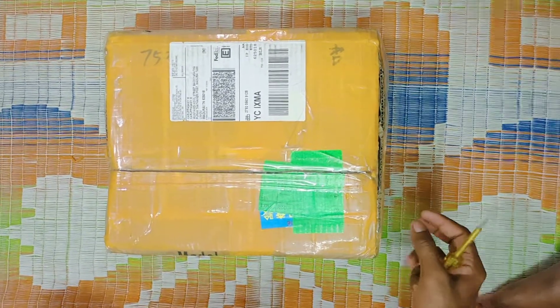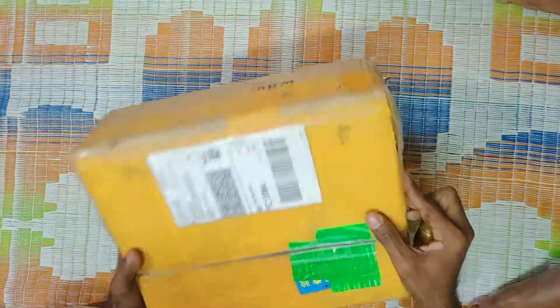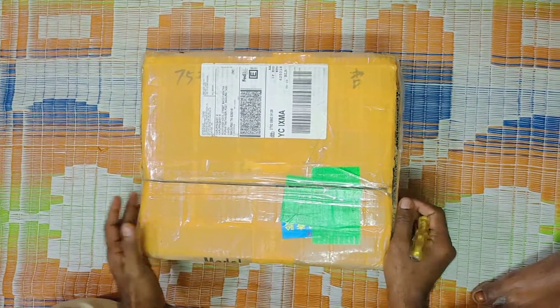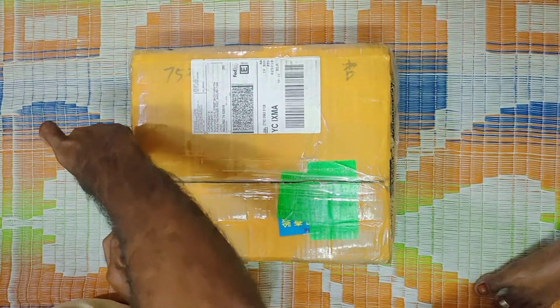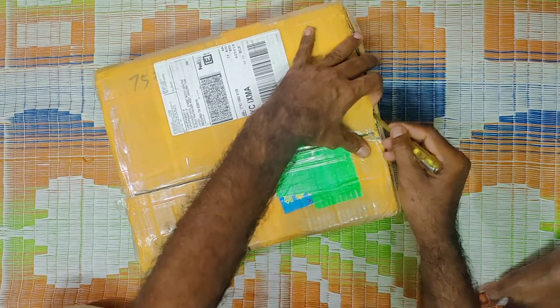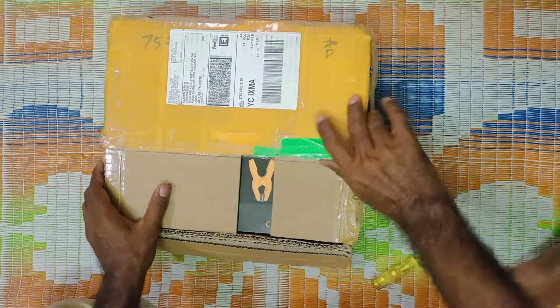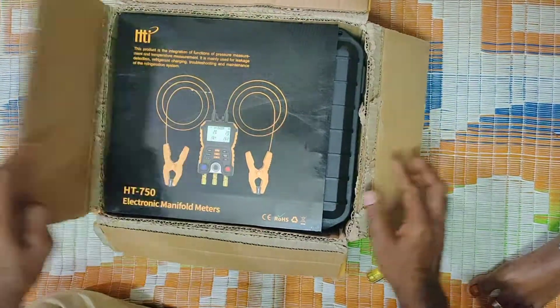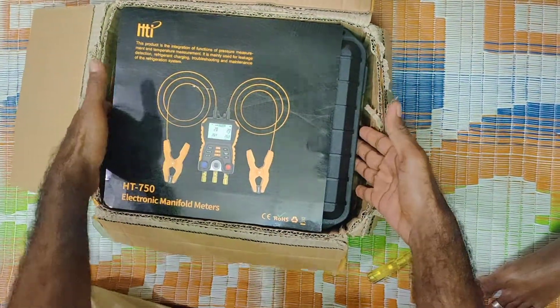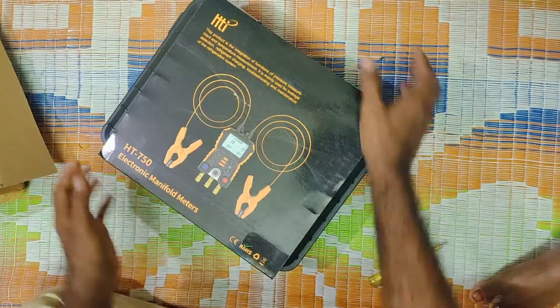Welcome! This is a digital manifold. I'm going to show you a full review. If you like and subscribe, you can see a digital manifold.